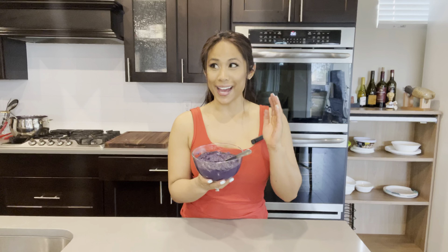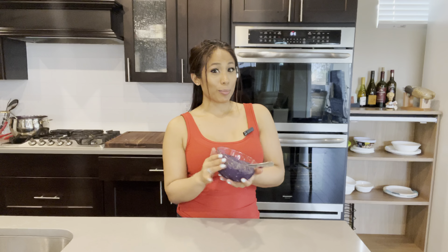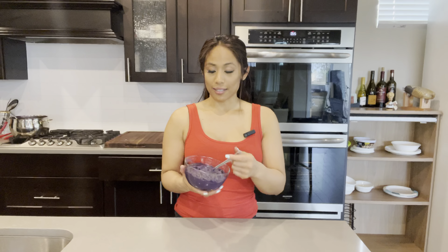For those of you that have never had homemade ube jam, I strongly encourage you to try it at least once, because once you do, you will never see the ube jam that comes in a jar the same again. I do use jar ube jam in my ube crinkle cookie video, but for anything else I would use the homemade version. The homemade version is super delicious and the jar stuff is just way too sweet.